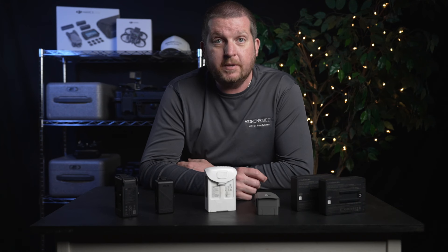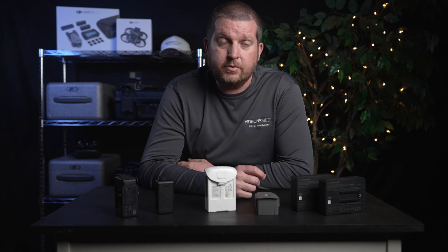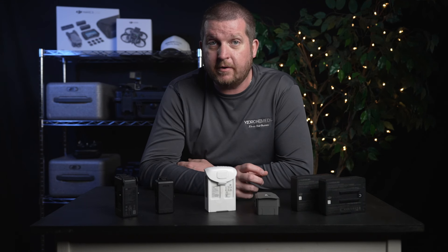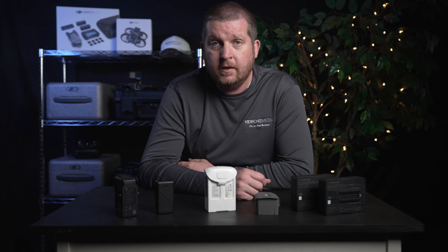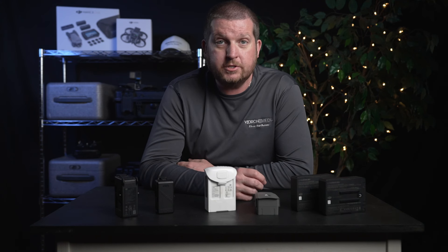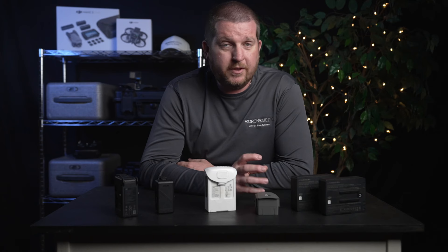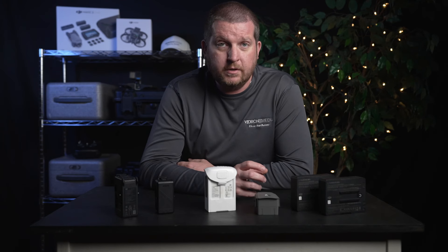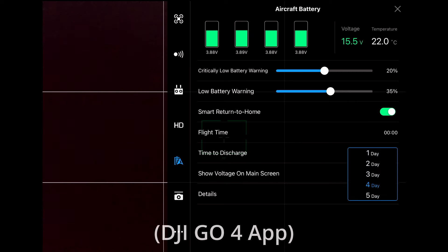In addition, keeping a LiPo battery at full charge for an extended period of time can increase the risk of swelling or leaking, which can damage the battery and pose a safety risk. This is why it's generally recommended to store LiPo batteries at a partial state of charge, roughly around 50 to 60 percent capacity, in a cool and dry place. Some DJI drones even allow you to set a maximum period of time for the drone to hold a full charge before it begins to self-discharge.